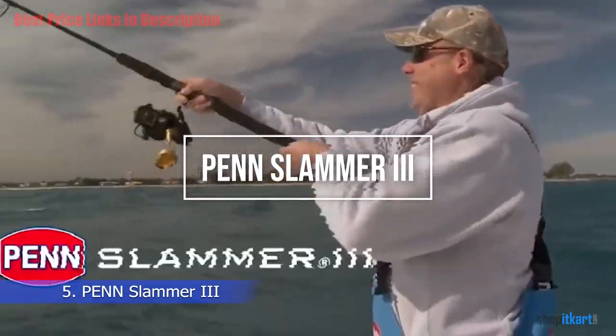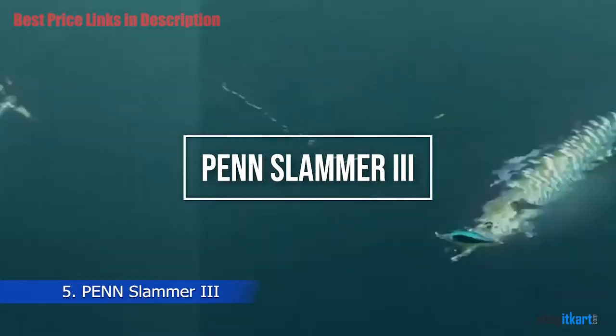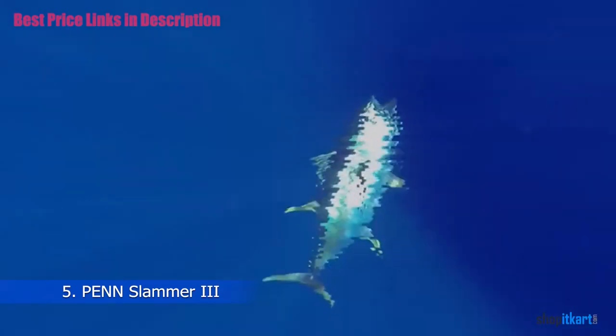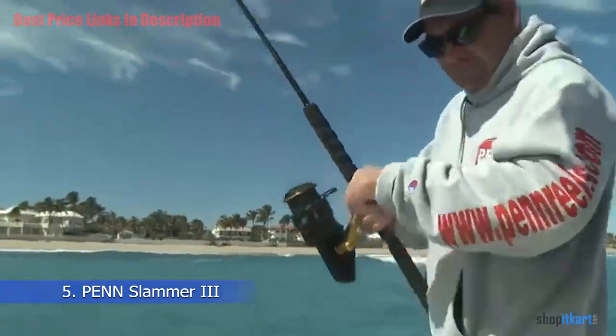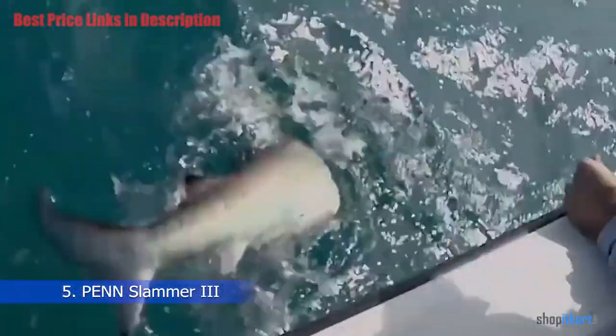The next one on our list is the Penn Slammer 3 Spinning. Penn launched their Slammer 3 Spinning reel series, which not only won the reel category at ICAST, but also became a favorite amongst anglers throwing poppers and surface iron for bluefin tuna.